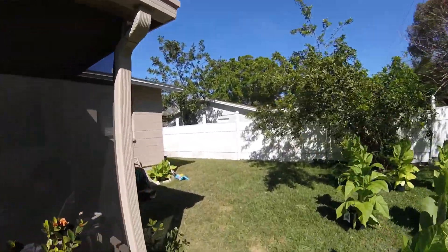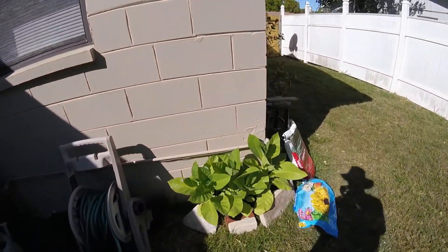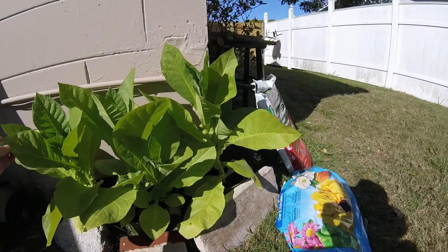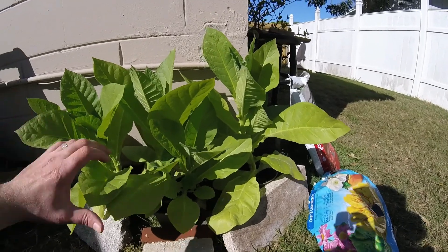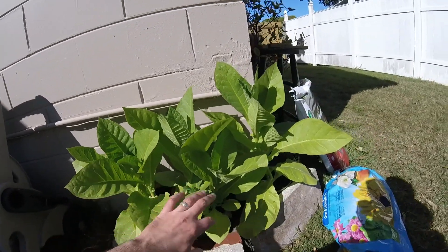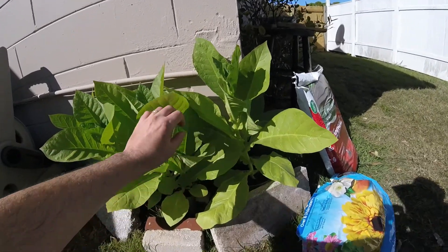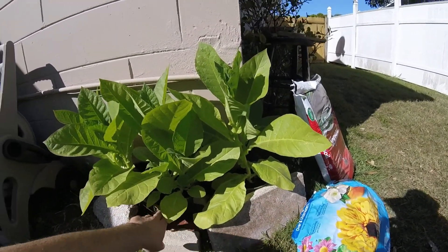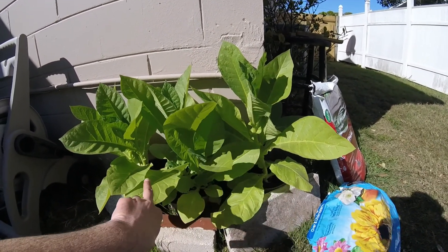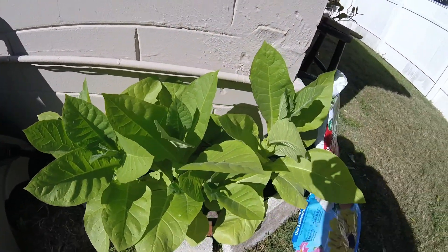I also got these other seeds — a different type of Cuban cigar tobacco seed. They're much smaller than the other ones. I wasn't even going to plant them; I got them for free, basically — they're from China. All the other seeds I bought were quality seeds. I had some extra pots and soil, so I went ahead and planted them anyway. They're all right — so that's another breed of cigar tobacco.